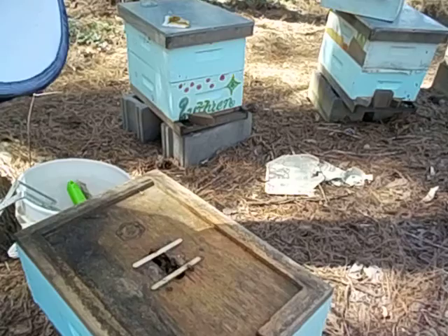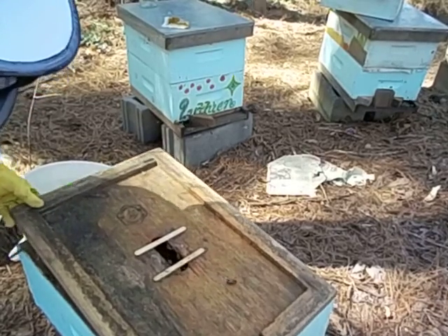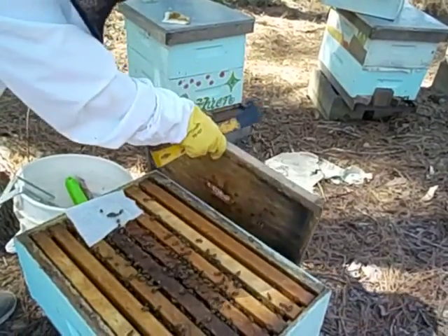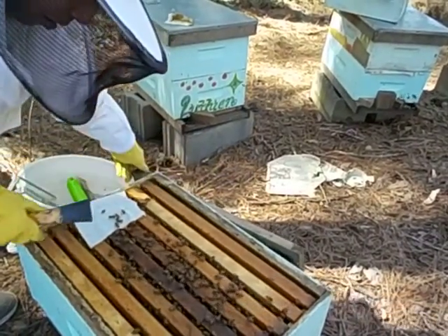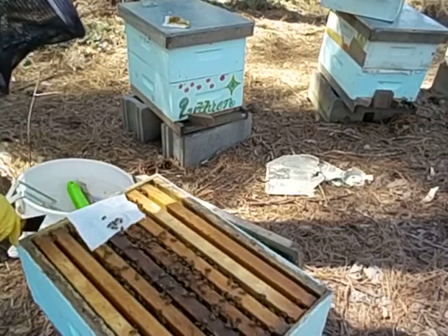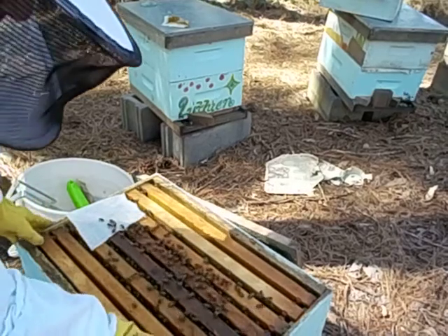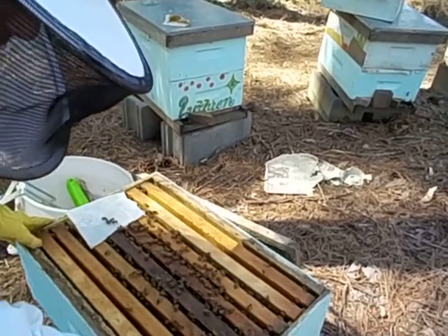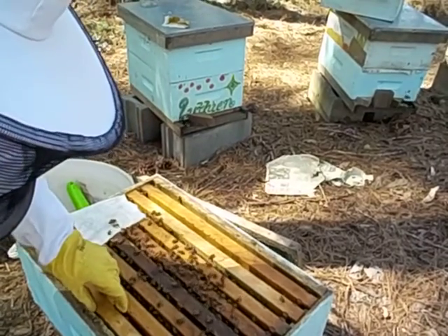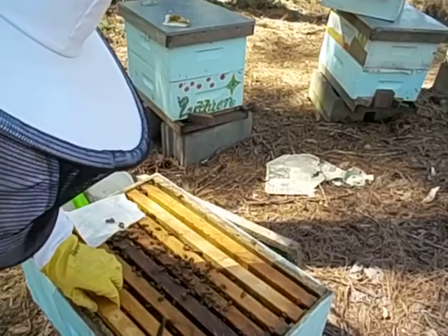Let's see what's going on in our split. If we have queen-right signs, it seems sad to waste that queen cell. But I have a feeling we're not going to see that. I think it was a little too early, or we didn't get eggs that were young enough or something. But I feel like this is not a queen-right hive. We'll see.